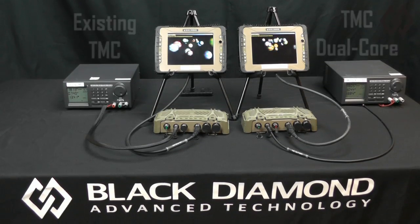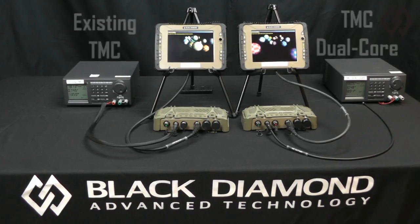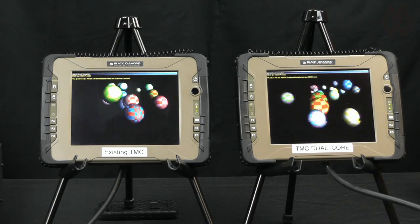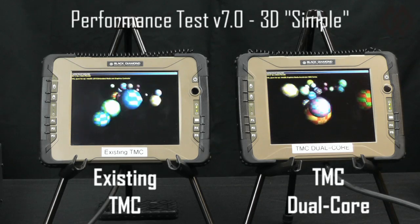I've set up some tests today, and I'd like to show you the performance of the TMC Dual Core as compared to our existing Tactical Mission Controller. Here you can see the TMC and TMC Dual Core side by side. We are running a simple 3D graphics test. Clearly, the TMC Dual Core on the right side of your screen is much faster.